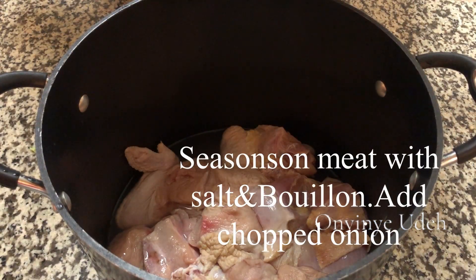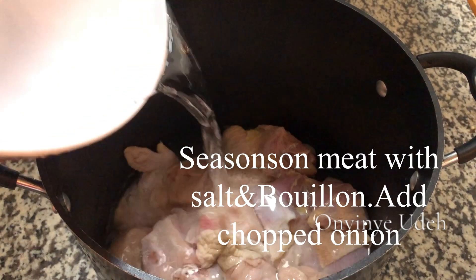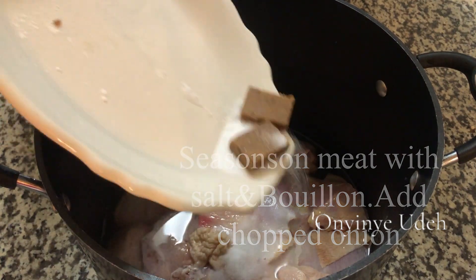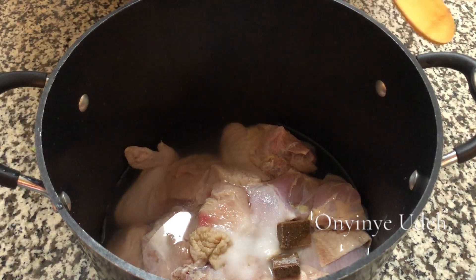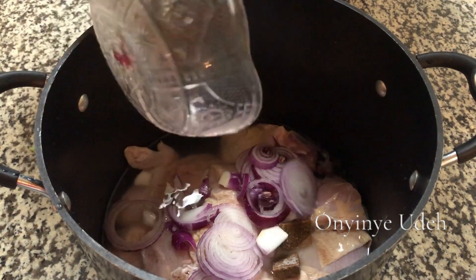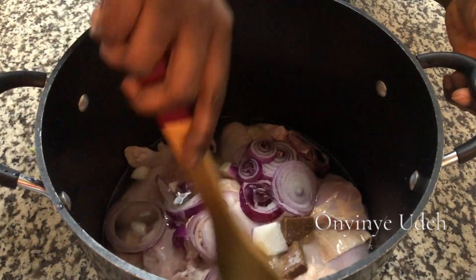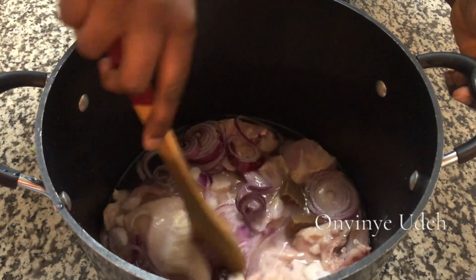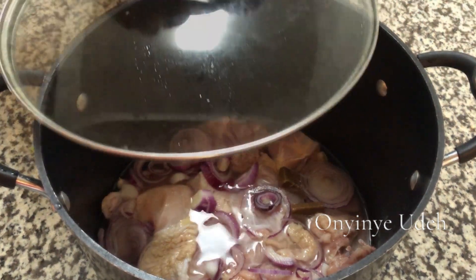So we have some chicken parts. I'm going to add water, not too much salt, and the bouillon. We are cooking seafood okra soup. Add some onions, not too much. Cover the pot and let it cook.